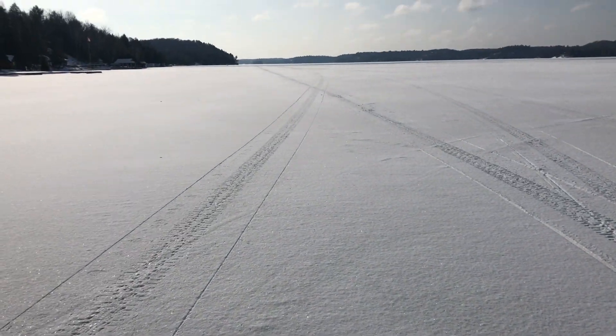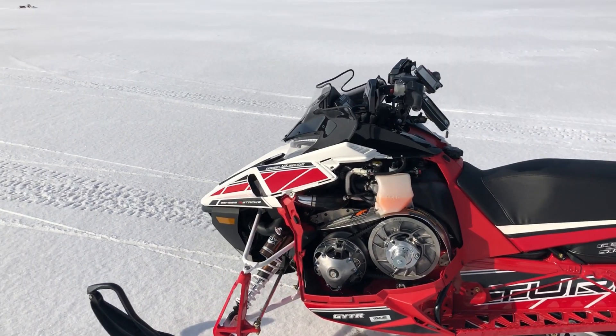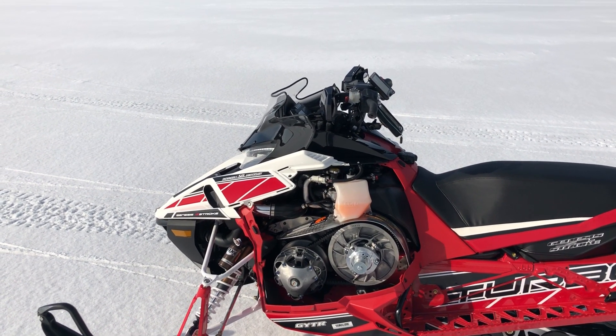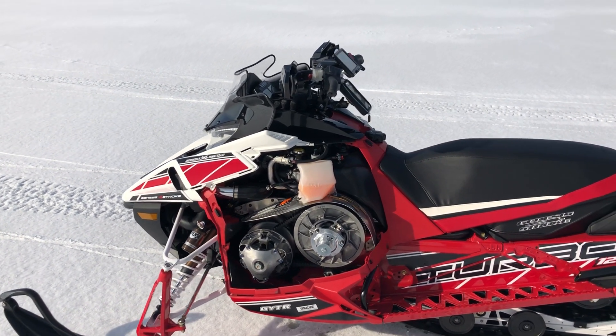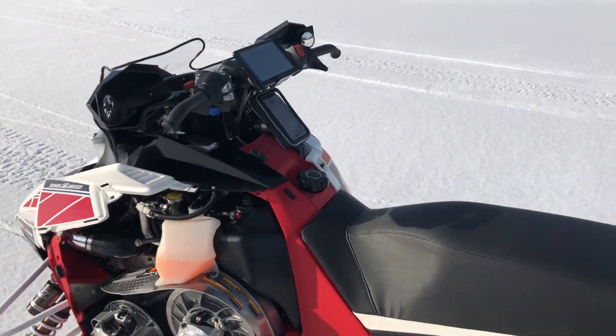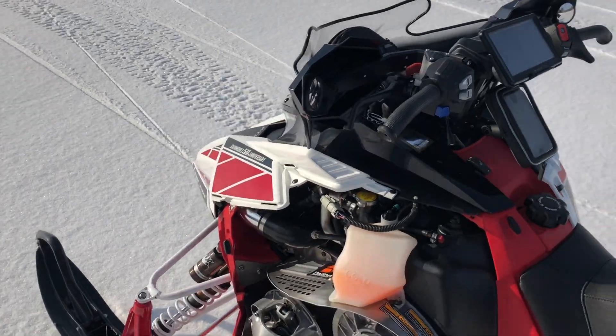That's just a short run — imagine if I hold it a little longer, this thing will probably tap 125, 126, 127, I would think. 125 on GPS — that's the real deal.